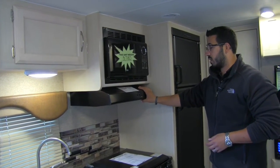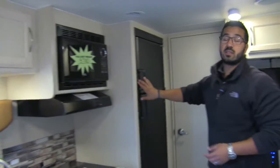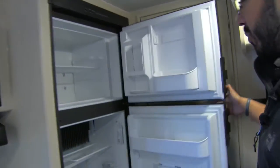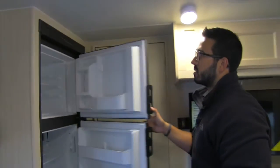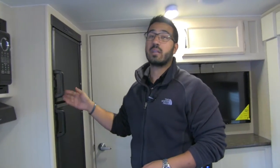There's a fully functional hood here with a light and fan. Then moving over, you get into the Dometic fridge-freezer combo. Plenty of space on the bottom, a cutout there, and your freezer is up top. This unit runs off both propane and electric and also has automatic switchover.